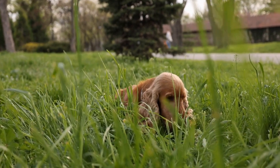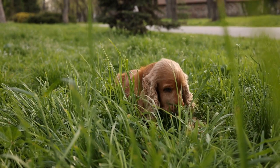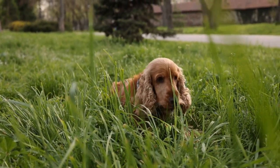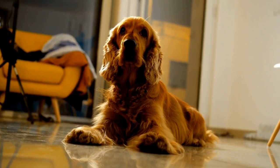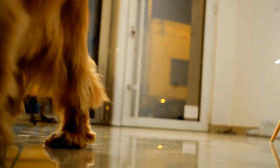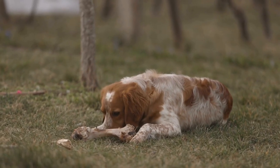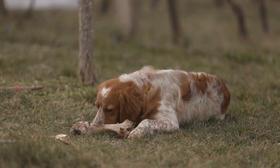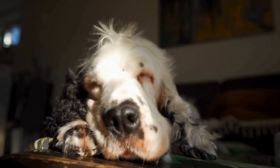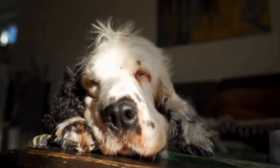Three: Socialization is essential. English Springer Spaniels are social dogs and should be exposed to various environments, people, and other animals from an early age. This will help prevent behavioral issues such as aggression or excessive shyness later in life. Take your Spaniel to puppy classes, parks, and outings to provide them with positive social interactions and experiences. Gradually introduce them to new situations and reward good behavior to reinforce their confidence.